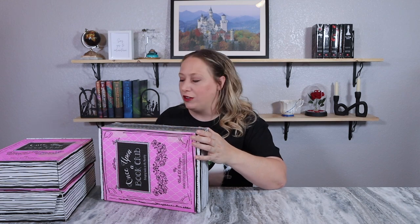Let's start with the March box. The March theme for the adult fiction box was 'Dangerous Fairy Tales.' This is a very intriguing theme for me because I love fairy tales — the original versions, the Disney remake versions, and the dark and twisty versions, which I guess were more from the originals.